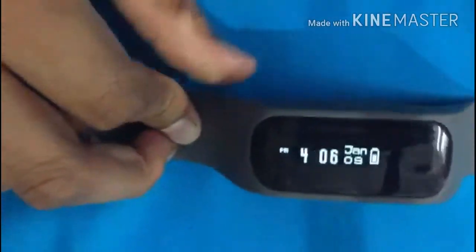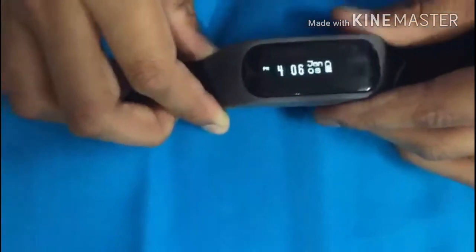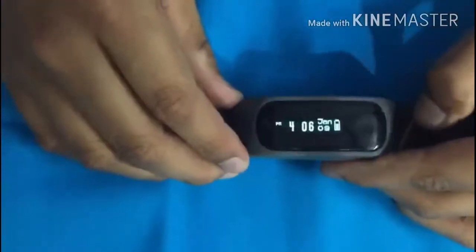This watch is good for fitness — if you go to the gym and things like that, it's a good one. Now you all might be thinking how to charge this — I'll show you.